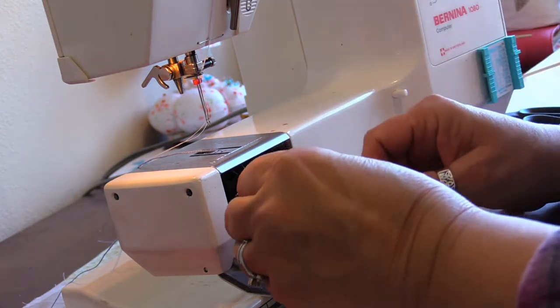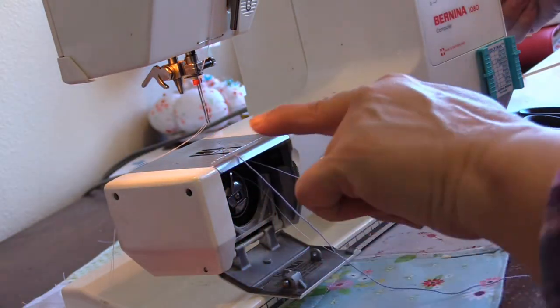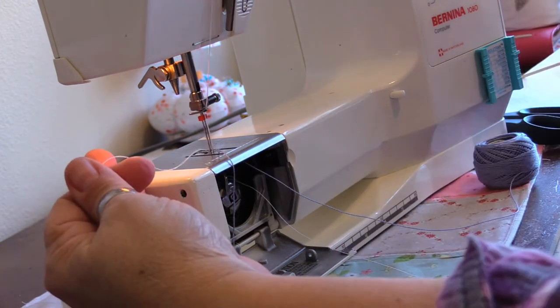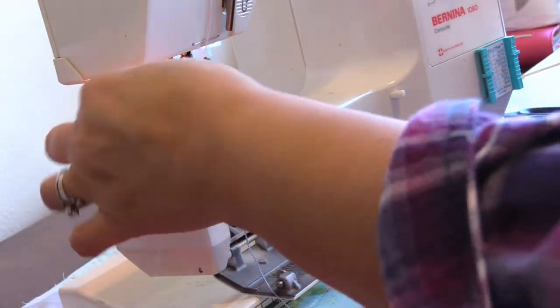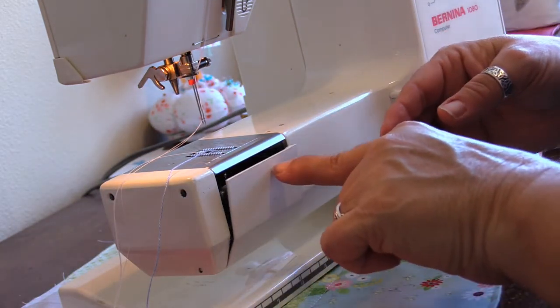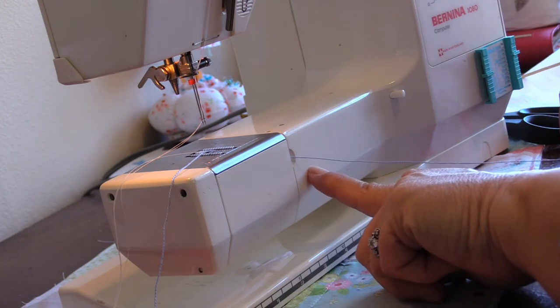I recommend just being very slow, deliberate, and careful in the process of doing all of this. My feed dogs are down, so I need to raise those back. The way that works on this particular machine is you just turn the dial and then turn it once toward you — don't go forward and then backward, just toward you is the proper direction.